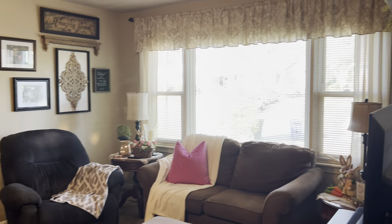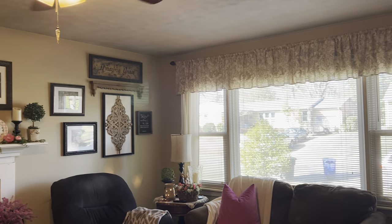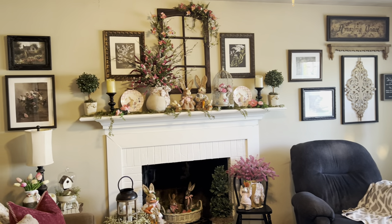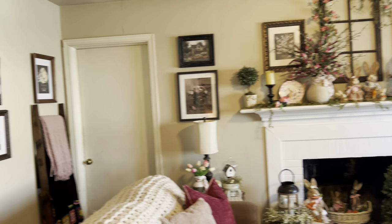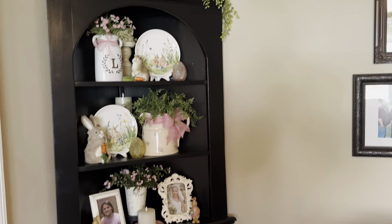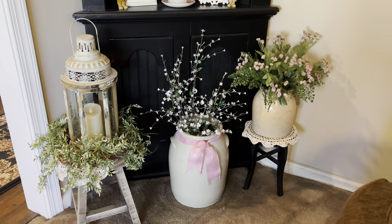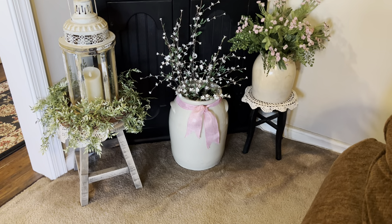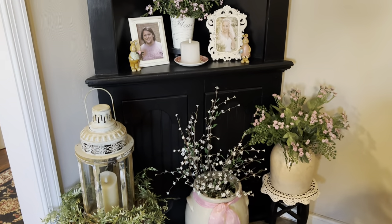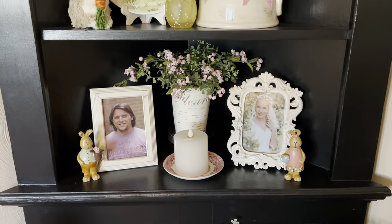I changed out my curtains yesterday — took the black kind of primitive check down and put up an off-white background with a tan, almost like a toile type of print inside. Really pretty. Kind of reminds me of a French country look I guess. Not that I know a whole lot about French country, but I'm liking the decor.